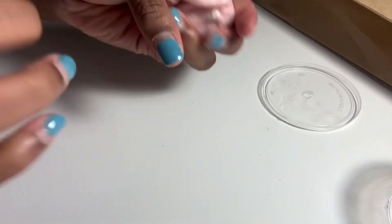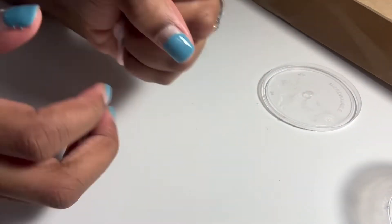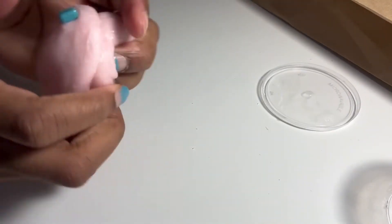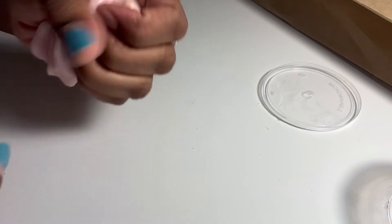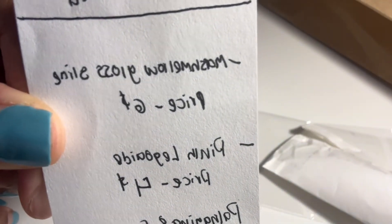It kind of reminds me of playdough and it's very resistant when you try to stretch it, but other than that it's pretty good slime. I think this is worth four dollars — I just wish there was a little bit more. This is really good slime. Now we're going to move on to the next slime, which is the marshmallow gloss slime.